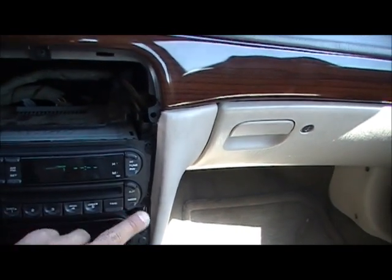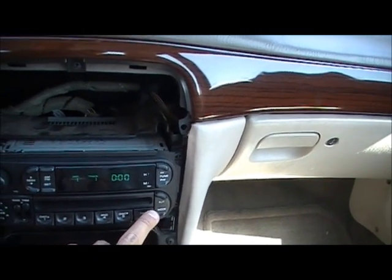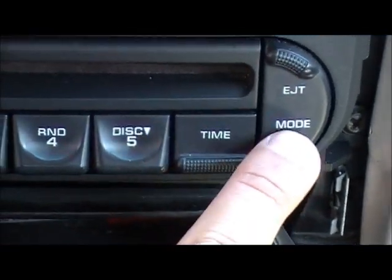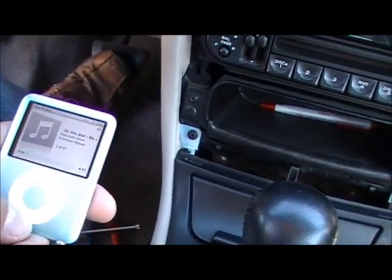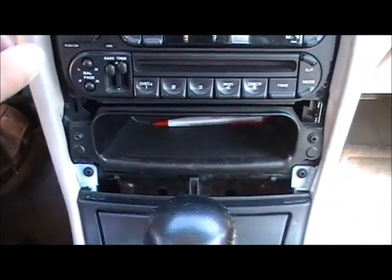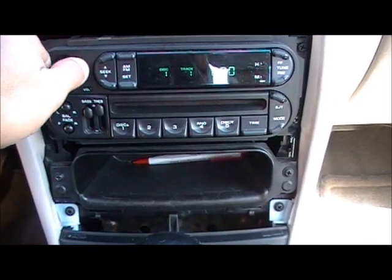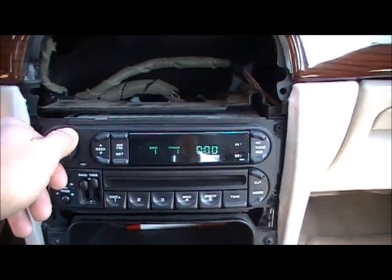Radio works. You press mode once — CD works. Press mode twice and it switches. When it's on CD player it tells you the track. When you press the mode button one more time it switches to auxiliary — Track 1 — and it stays there. That's the auxiliary. Now I'm going to use my iPod and the iPod is working. I've already put my screws in and now I'm just going to close the dash.